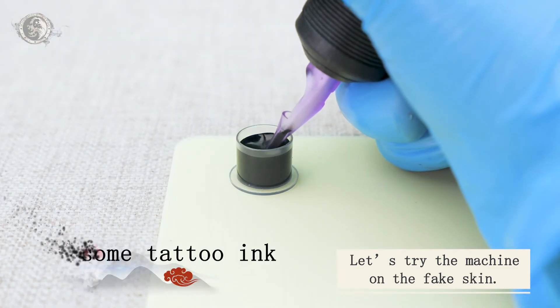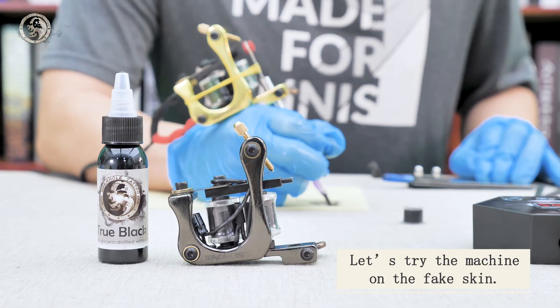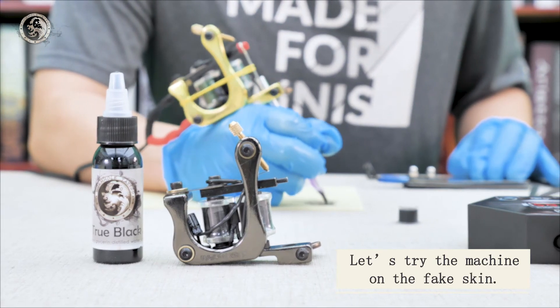Loosen the two screws. Next, let's adjust the contact screw. Make the contact screw touch the spring like this. Twist the contact screw to 1.5 turns.